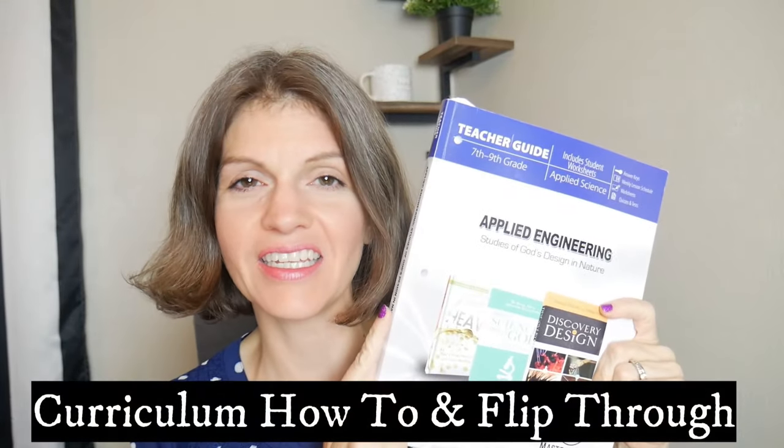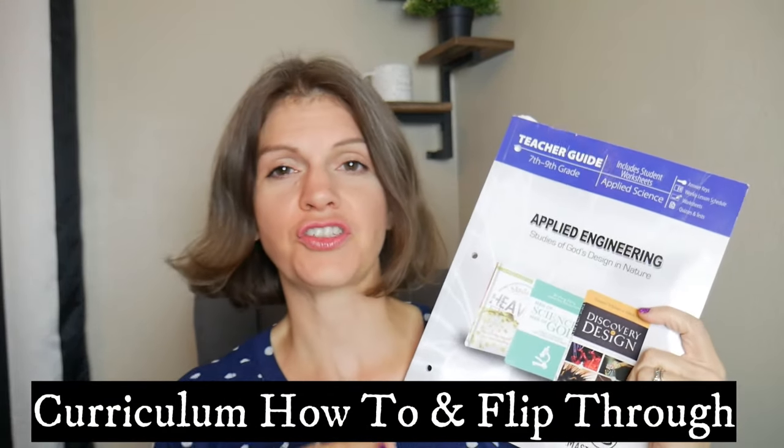My name is Leilani and today I'm going to do a curriculum review for the Applied Engineering curriculum from Masterbooks. I am a former public and private school teacher and I have been homeschooling for ten years. I teach science at a homeschool co-op, so I have used many different textbooks for science. I did use this one last year for one of the classes that I taught, so I'm going to give you a flip through and my honest opinion about this book.